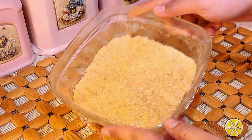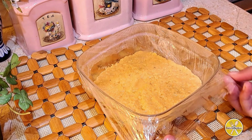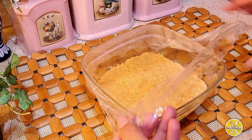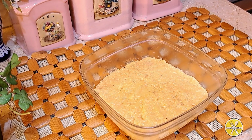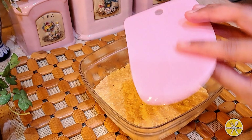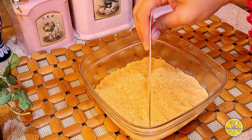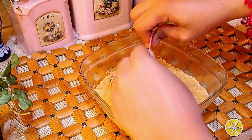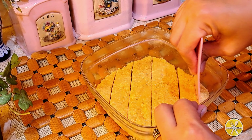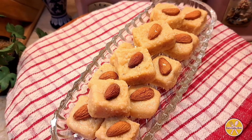Then we will wrap it and leave it in the fridge. After 2 hours our instant burfi is set. Now we will dish it out — we will cut it first. You can use a knife, but I will use a scraper. Grease the scraper and cut it into small squares. If you have a cookie cutter or want a different shape, you can use that too.